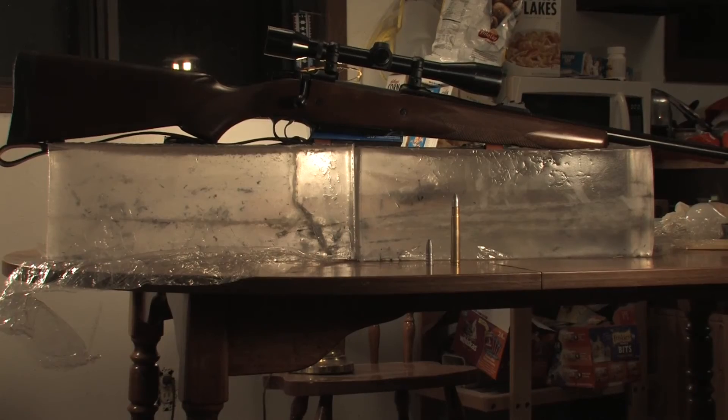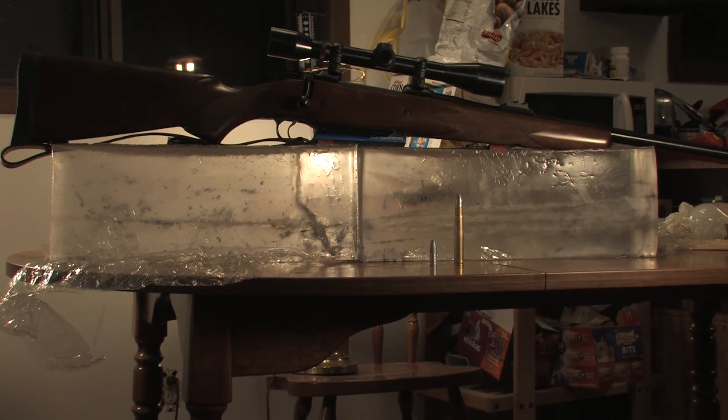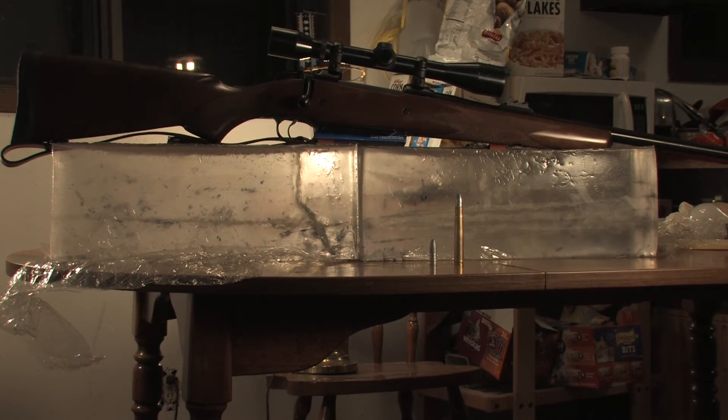The hunting rifle used was an Assisi American Safari 550, chambered in the venerable 375 Holland & Holland Magnum. The bullet was cast out of a mix of wheel weight alloy and recovered bullets to create a softer alloy for hunting. The mold used was Lyman's 378674, and cast weight was 330 grains.